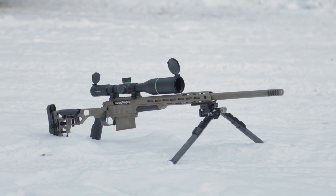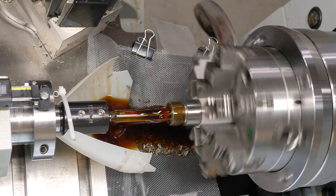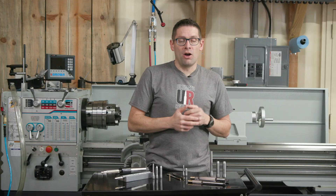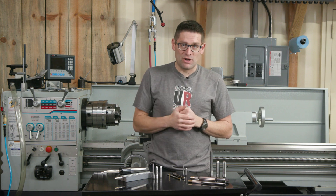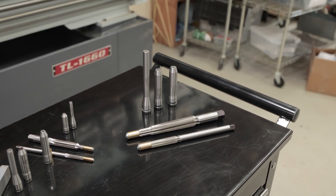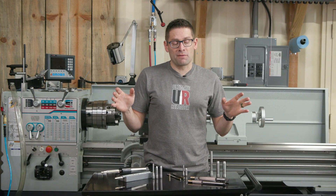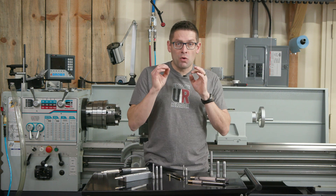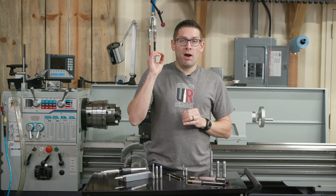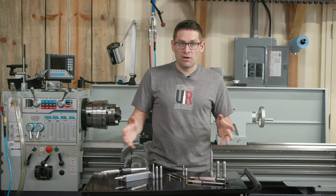I just finished a 338 Lapua build on the Freedom Rifle, which was originally a 7 PRC, and used Treble reamers and gauges for that. Upcoming on the channel, I'm in the final stages of planning a 50 BMG build — this is going to be big, it's going to be based on an ELR platform. In this video I wanted to give you a quick overview of what Treble Gun Tools offers in terms of chambering tools and gauges.